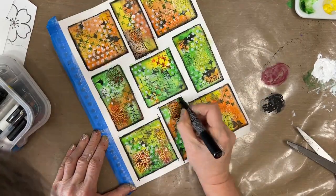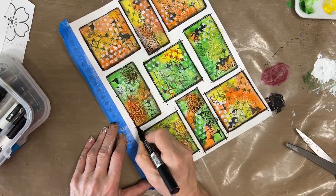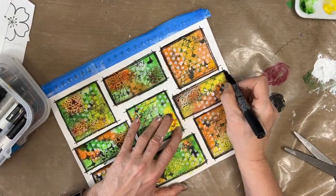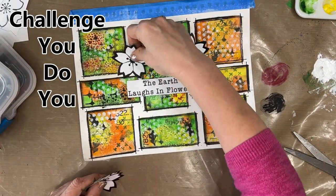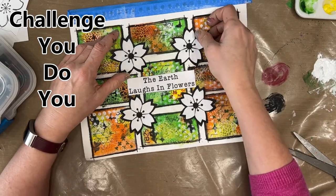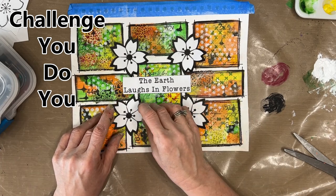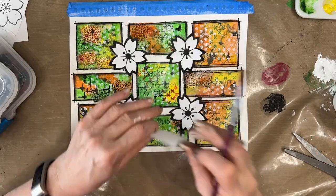I grabbed my Posca pen and I'm roughly sketching around each of the squares and rectangles. Overall I'm quite happy, but I've decided I want to turn this into an art journal page now. I've learned the lessons, I've struggled, I've challenged myself, I've done the grid journaling. But I'm going to turn it into an art journal page because that's me. Challenge: you do you. Be true to yourself — there are no rules in this. You get to determine what you do and how you do it.